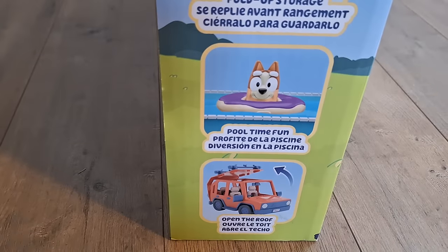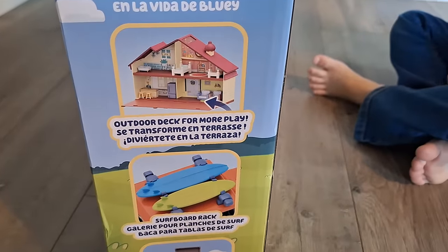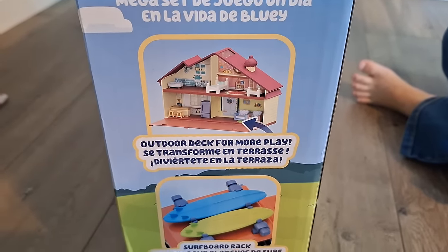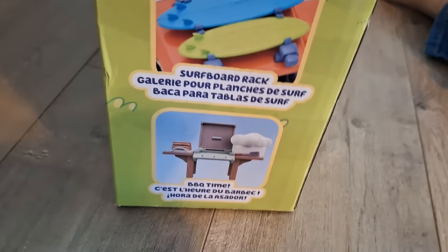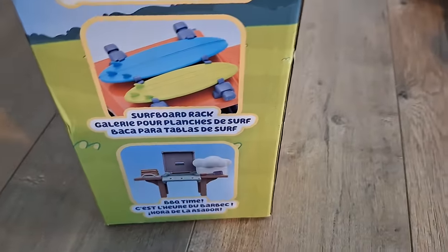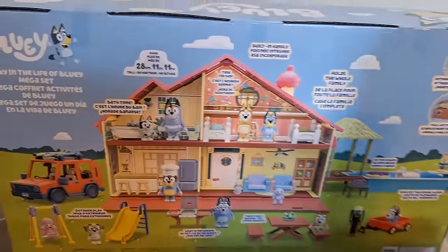It's showing you that you're able to open the roof on the car. On the other side, it's showing you how the house looks. You're able to use the top of the truck as a rack. And it's showing you the barbecue. The back looks pretty much the same as the front, except it's showing you what the sides have. Here's the pool — I love that pool.